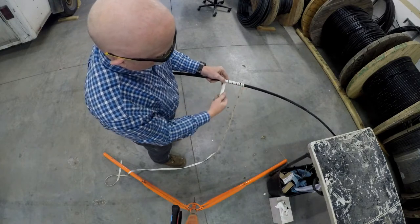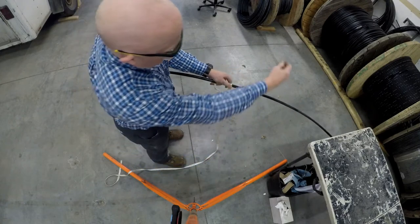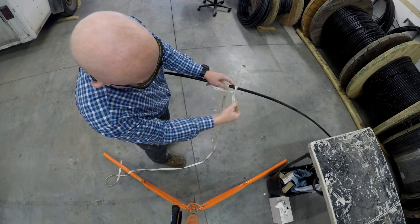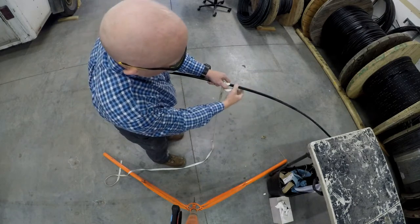Then you take your tail end, go back behind the mule tape there, and you just tie a clove hitch, which is basically a simple overhand knot like that. Tie two of those — once, twice.